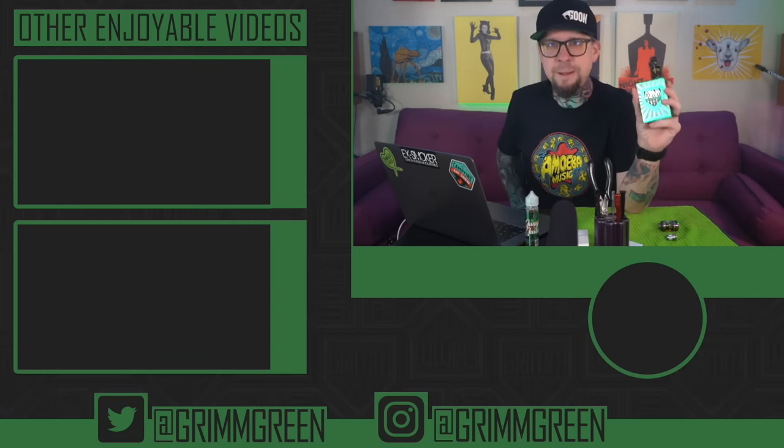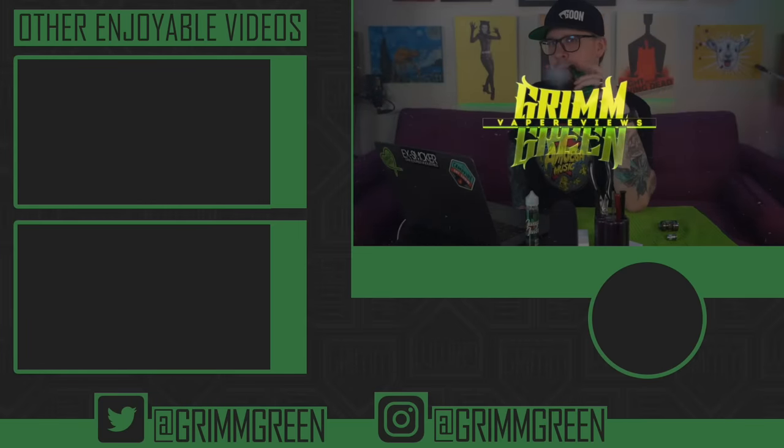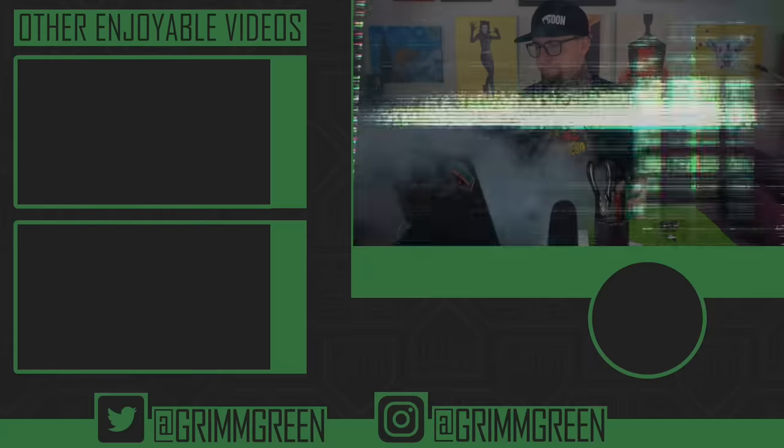But that's what I got for today, everybody. No matter what's in your hand, let's keep on vaping. You're welcome.